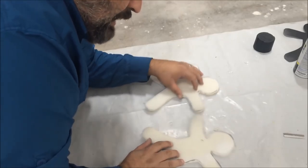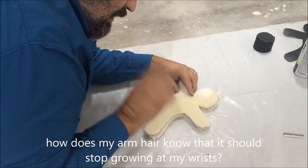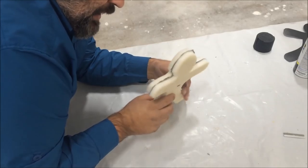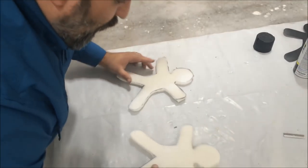I now have my two halves. I'm going to do a wire frame inside of here and then I'm going to glue the two halves together so that I can make one gingerbread man with a flexible skeleton so that I can change what he does and how he looks, and I can have them doing fun action stuff. Let me go grab some wire.